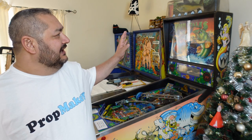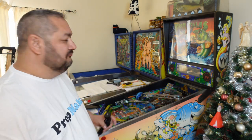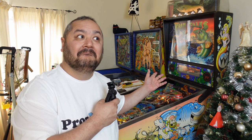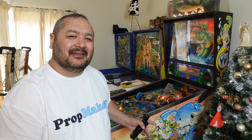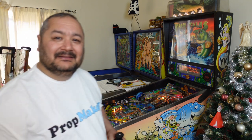G'day, I'm Raf and welcome to Prop Maker - the channel that helps you make stuff, restore stuff, and repair stuff. This week we're going to continue on with my recent purchase of the Williams 1992 Fishtales pinball machine. It's got a problem - I bought it not running. We're going to try and get it at least going and then give you a full update on what we're going to do with this machine.